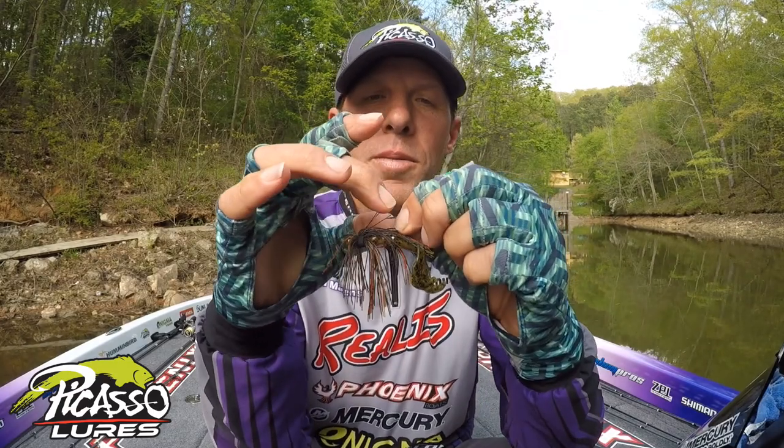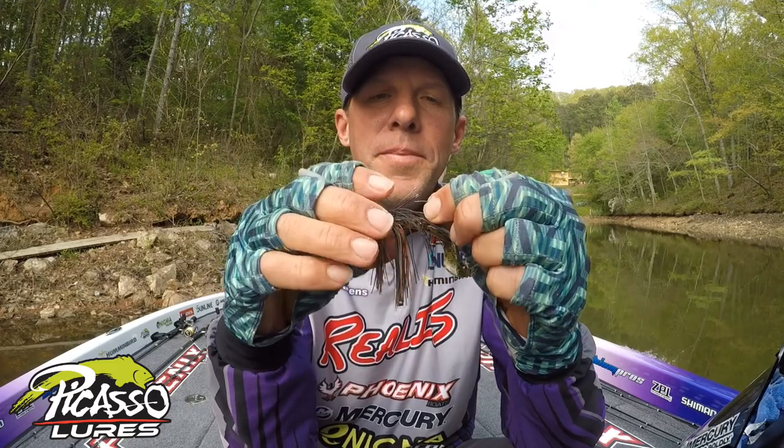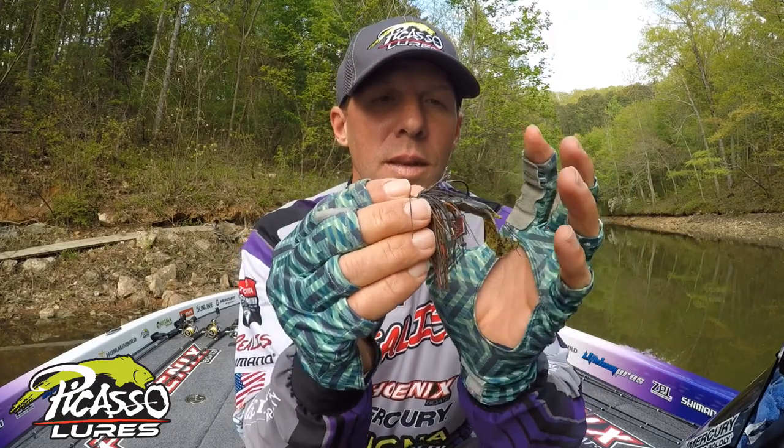It has titanium weed guards on it with a little rubber coating — they put a little rubber on there. It's a 604 double strong Gamakatsu hook. They have different size hooks and different weights, so you can go in normal sizes.